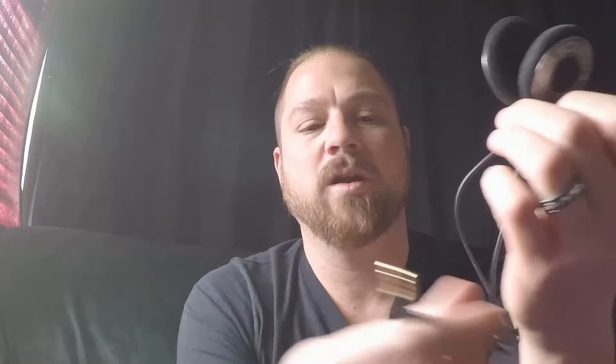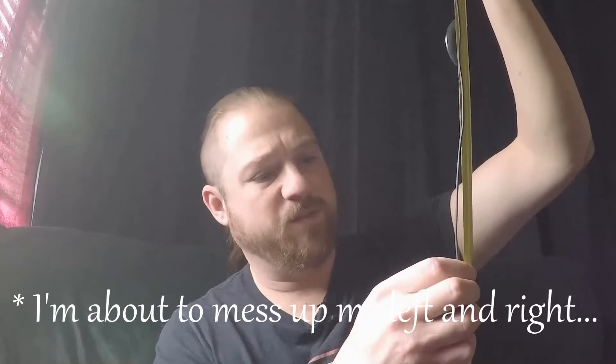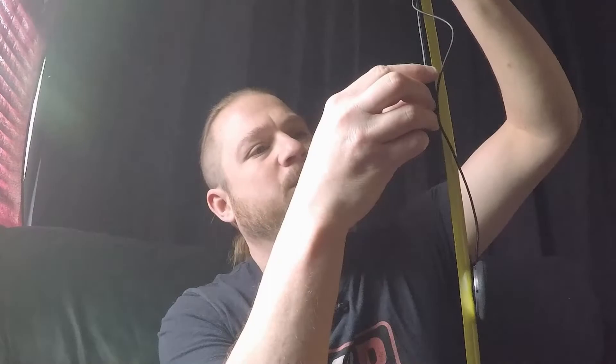Let me get some measurements. Left channel wire is 15 and a quarter inches, 16 from cord to cord. Right channel speaker is about seven and a half. Right off the bat, one of the things that IASIS asked us to mention in our video and article was that one of their most common customer complaints is the volume of the speakers.